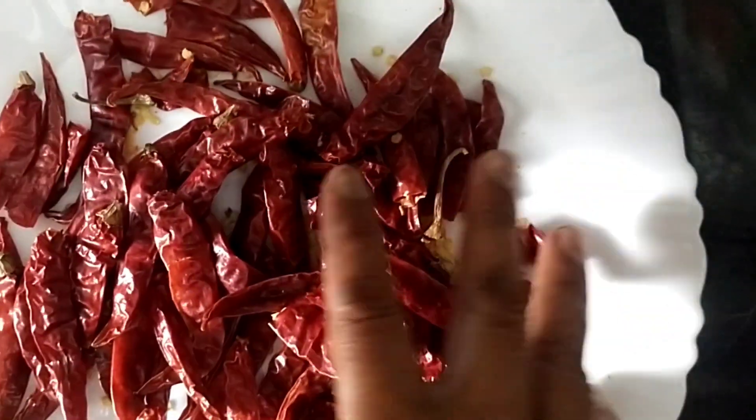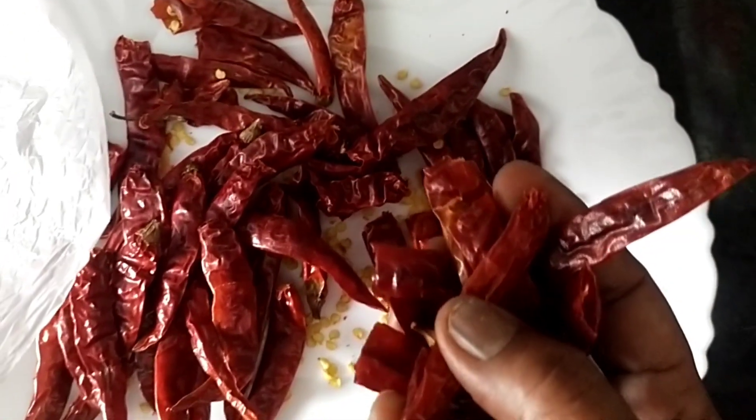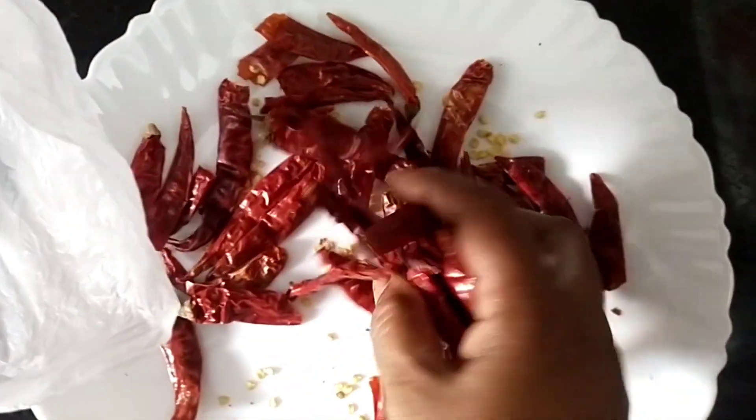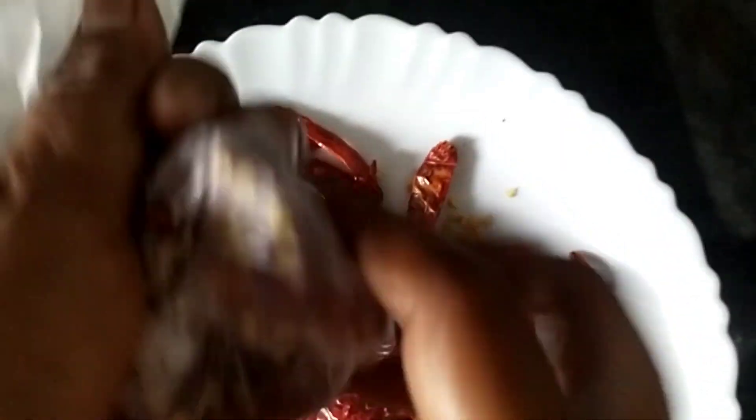We are going to do it step by step. Put the rice into the pot and put the rice in the pot.